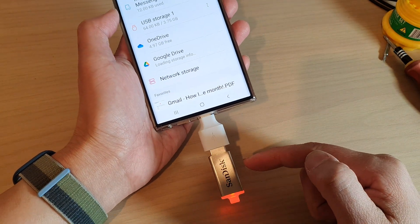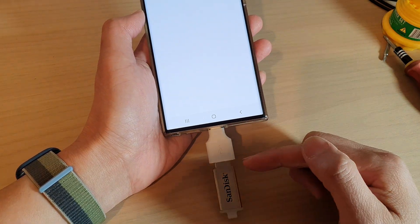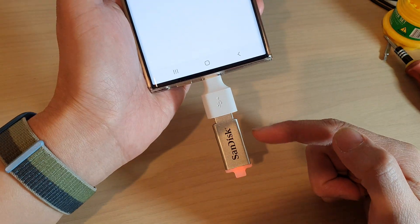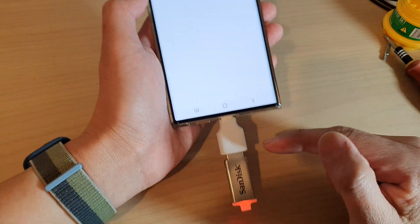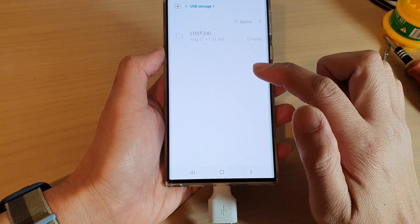Be careful when you are doing this because it will erase all the data inside your drive. It's always worth opening up your USB drive first to see if there is anything you want to keep. If there is nothing inside the drive that is worthwhile to keep, you can then proceed to format the drive.